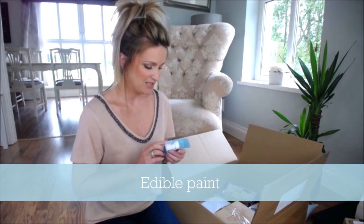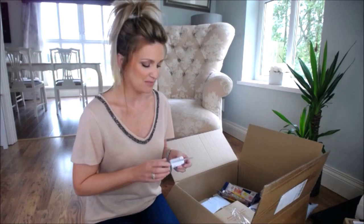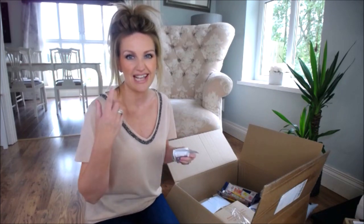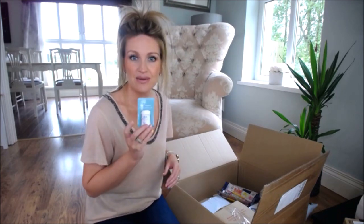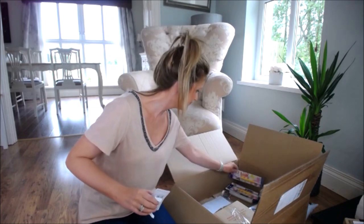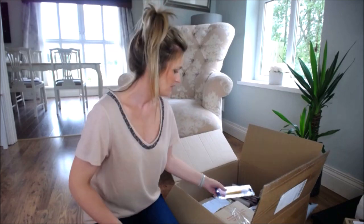Edible paint — if you're starting out, I'd advise you to get some in white, black, or brown, because mainly you're using edible paint for character features such as eyelashes and eyebrows. I've ordered one in white and there's a black one in here too.